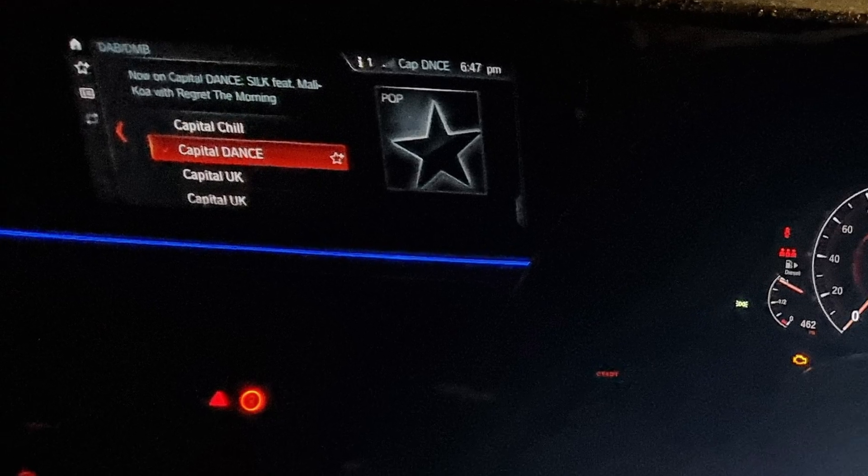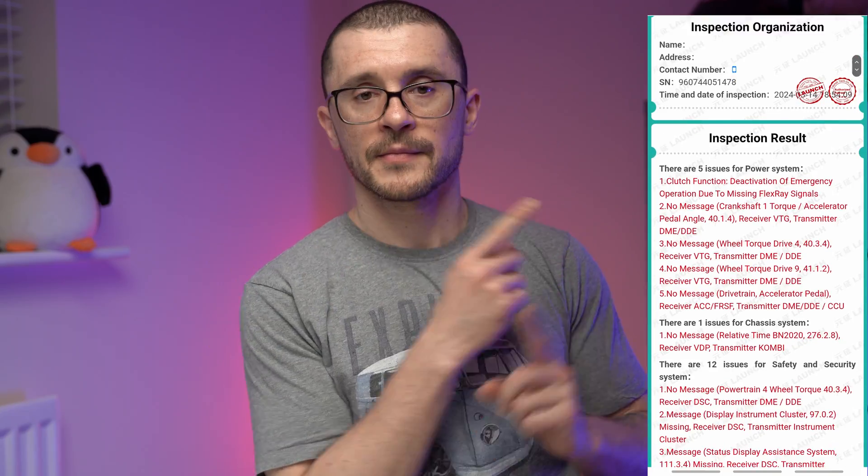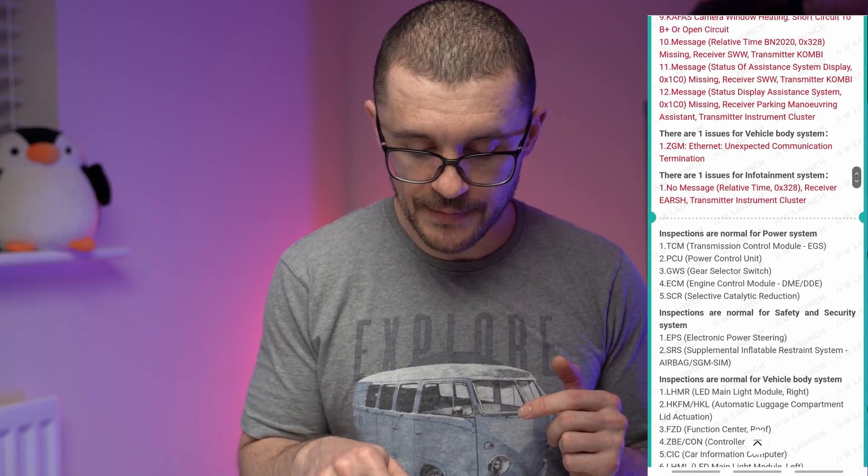I changed my fuel filter as one of the last servicing procedures I've done in my previous garage — more about that in another video. Diagnostics and all the other functions are a copied version of what I experienced on the bigger diagnostic tool. I've also had the opportunity of testing this unit on a much newer BMW, the G30.